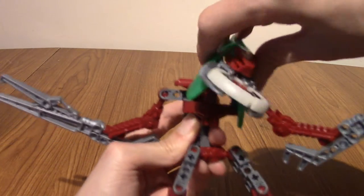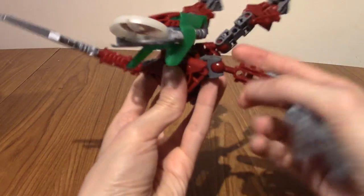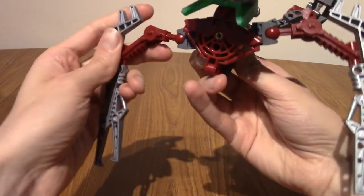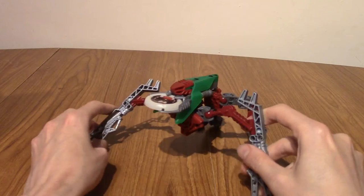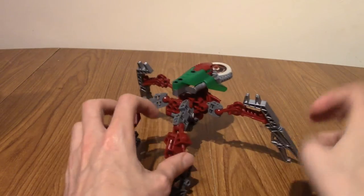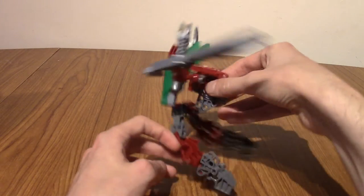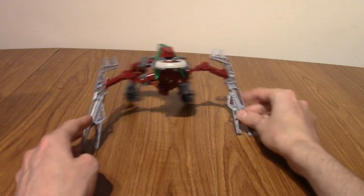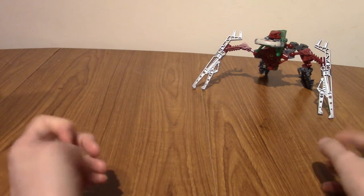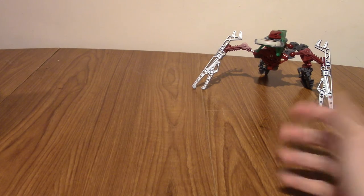There is also the alternate mode. If you turn the head this way, this is kind of an official transformation — you turn it into a weird spider creature kind of thing. In the movie, I remember when they wanted to get away quickly they'd change into this mode and scuttle away. I know there were larger kits back in the day with spider-like creatures, so it's a cool callback to that.